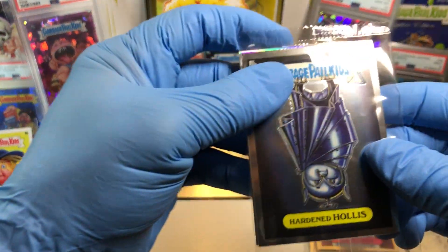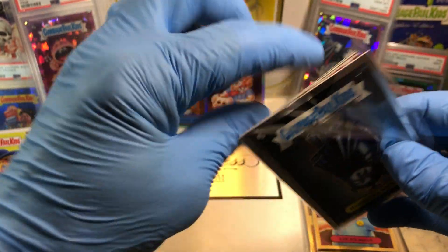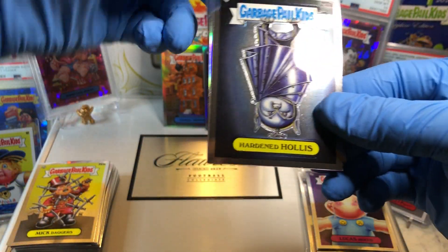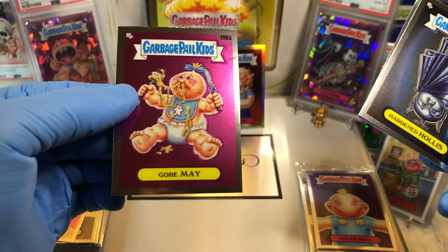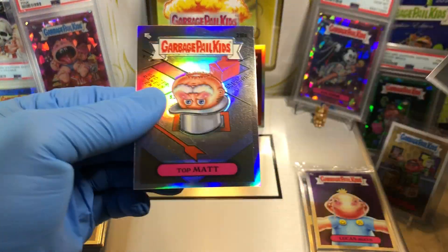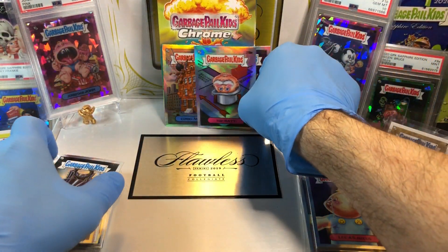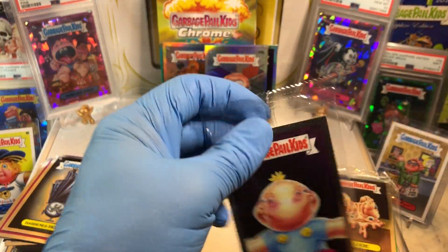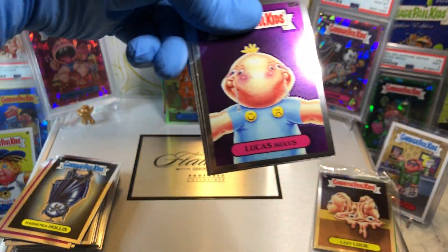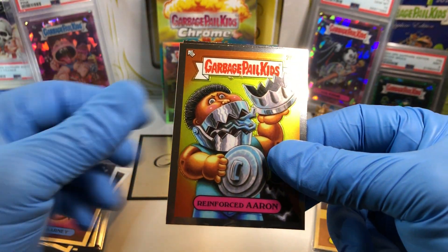Talk about odd — these are just weird. Build packs. Anyways, Harden Hollis, a Deep Faced, a Gourmet, and a Refractor of Top Mat — Top Mat Refractor. And we've got a Lucas Mucus, a Batty Barney, Green Forest Aaron, and Doughy Joey.